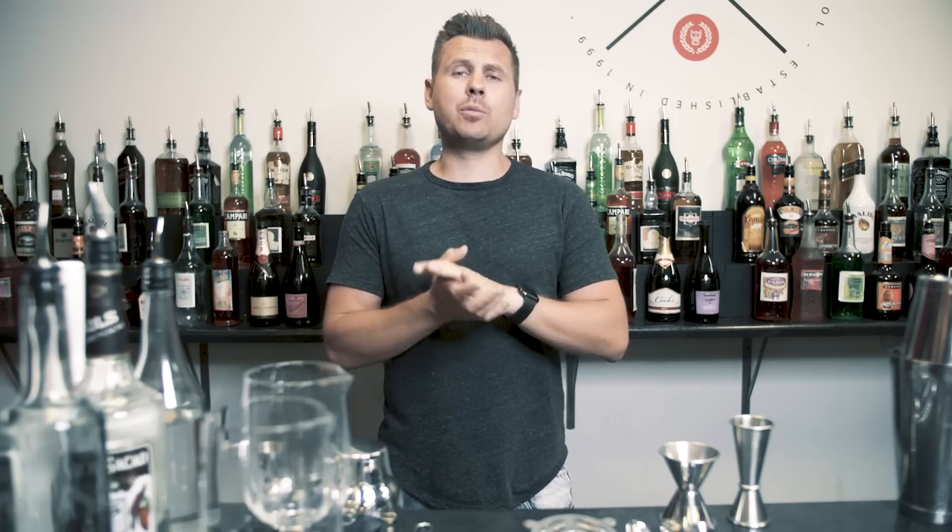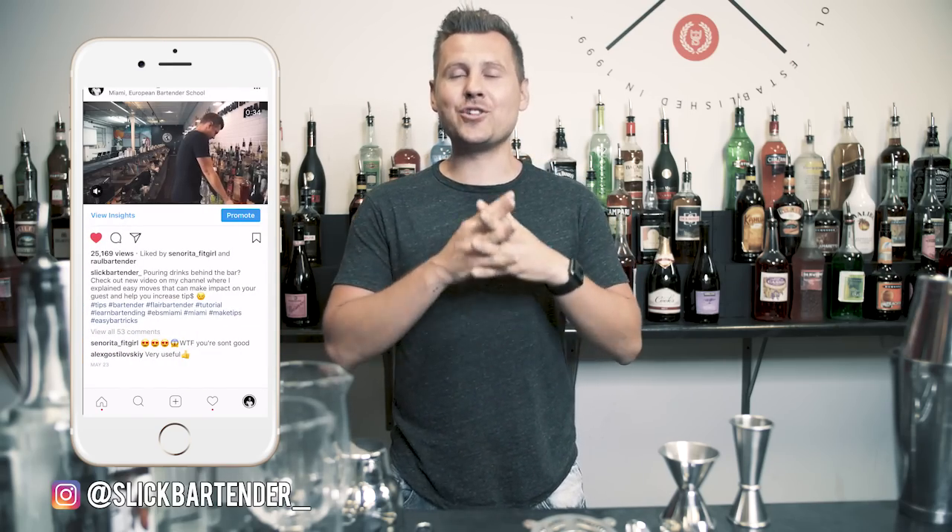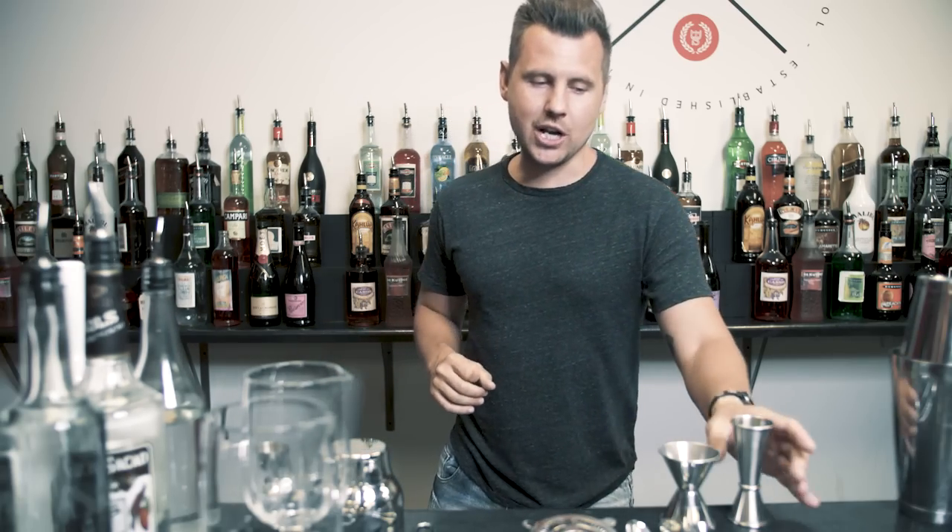I just came back from New York where I visited the Brooklyn Bar Convention and also went to a few really awesome cocktail bars. And you know what I noticed? It doesn't matter how many drinks are on the menu, how many ingredients, or how busy the bar — all bartenders work incredibly fast and efficient. Here are the moves I wanted to share with you.